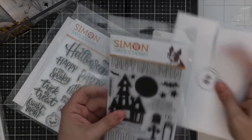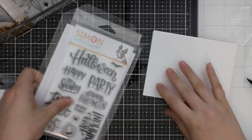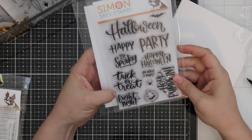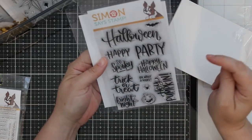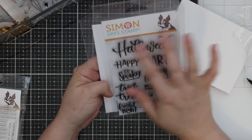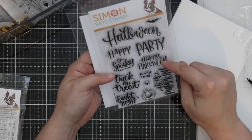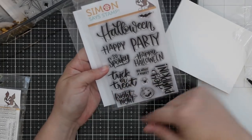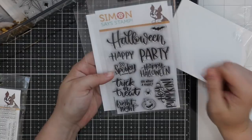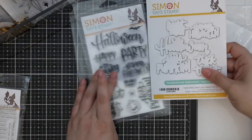So that is the Blahaha stamp set and coordinating dies. Then we have a Halloween sentiment set — this is the Hand Lettered Halloween set, and I'm almost 100% positive this is Christina Warner's handwriting, which I love. Sentiments include: so spooky, party, happy Halloween, oh what a night, trick or treat, fright night, hey pumpkin, plus a little pumpkin, a little spider, and a little bat. There's a coordinating wafer die set to die cut all these sentiments.